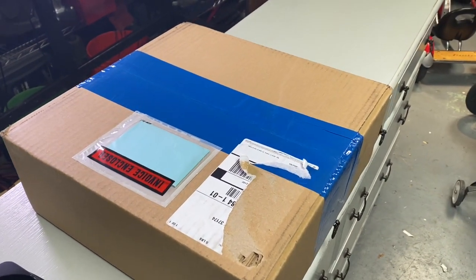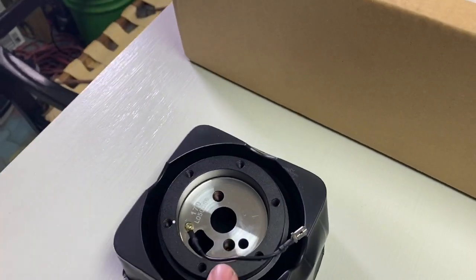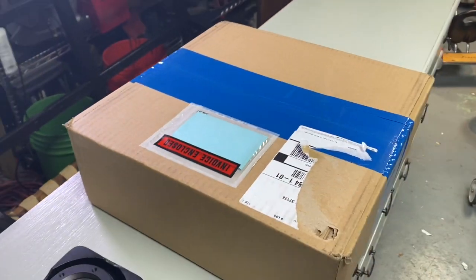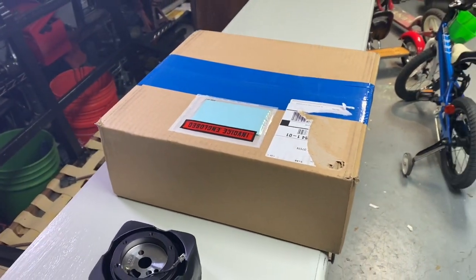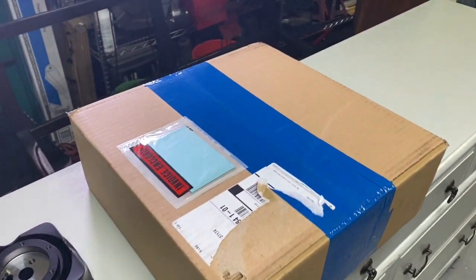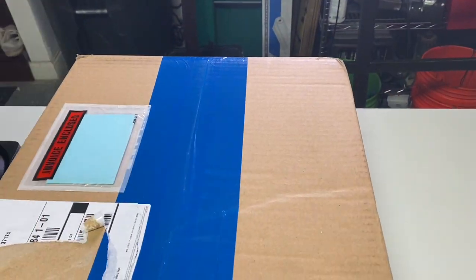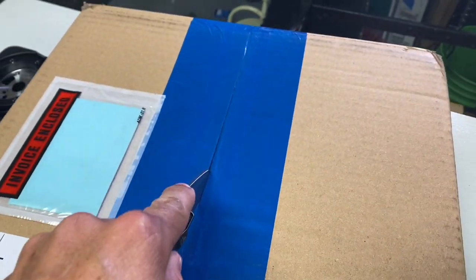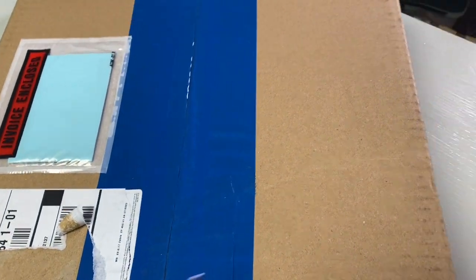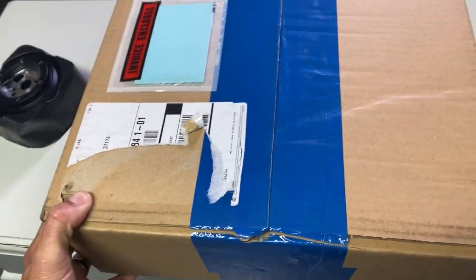If you know that channel at all, then you'll probably know because of this right here what I am talking about. I bought a new steering wheel and I haven't opened it yet, so I hope this is right. I'm going to go ahead and unbox this thing, and hopefully I'm not going to damage my new steering wheel.